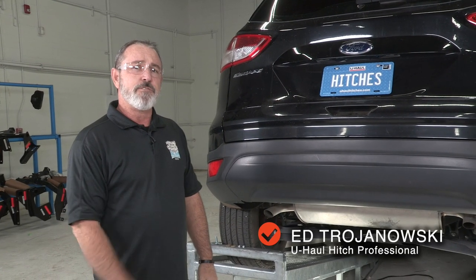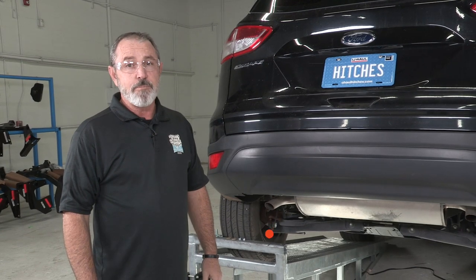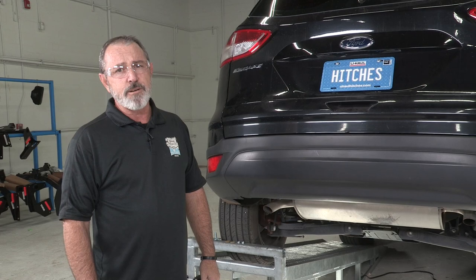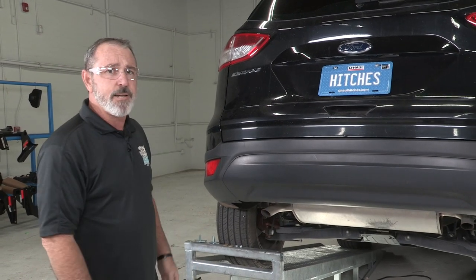Hey, what's up you guys? Putting a trailer hitch on your Ford Escape here can take you to some really fun places like camping and bike riding. You can even tow a U-Haul trailer to just about anywhere in North America. Come on, let's go ahead and break this hitch down and get you outdoors.